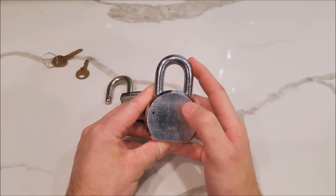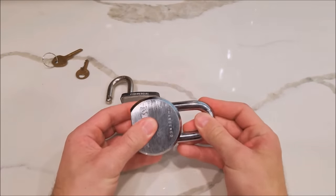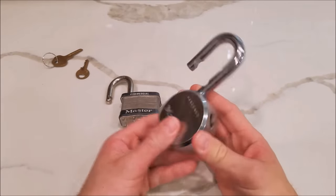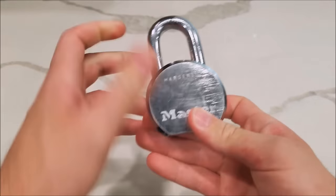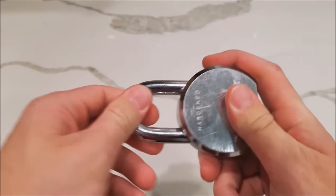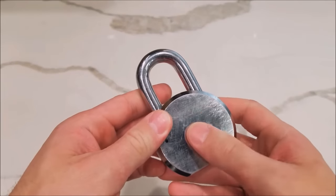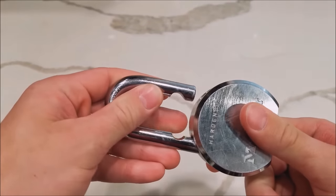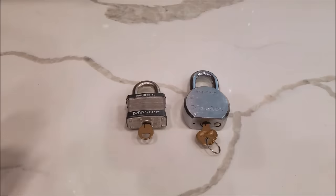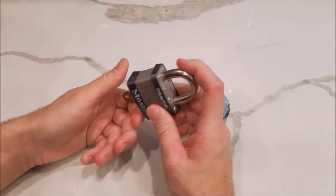You double tap on the back — this initiates the reverse lock option — and then with a few tugs you can just open the lock with no problem at all. One more time: the lock is locked and you cannot open it, but once you turn it around, double tap, give it a few pulls, and the lock opens up with no problem.